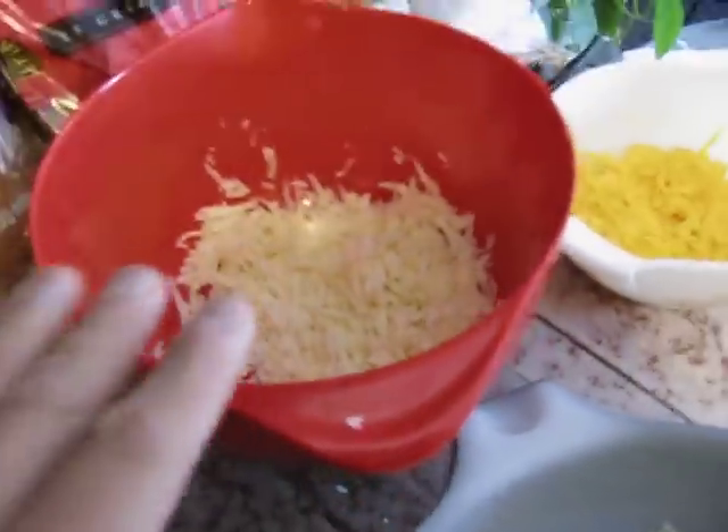Alright, so I got some pepper jack cheese, I got some Monterey jack cheese, and I got some sharp cheddar cheese.